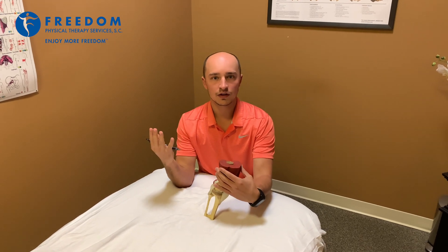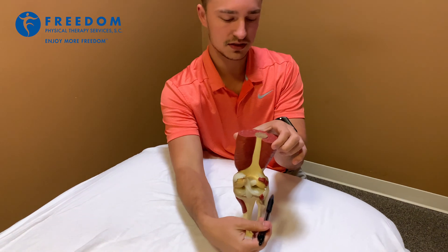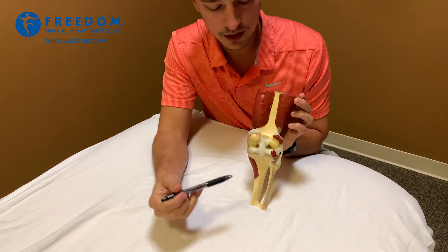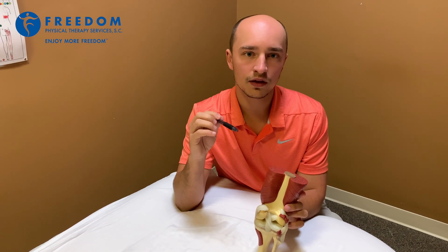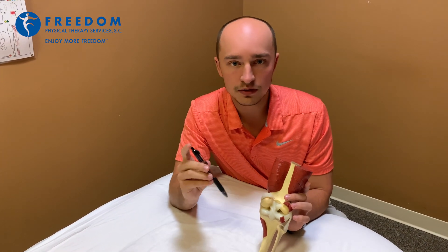To help describe the unhappy triad I'll use this knee model. We're going to look at it from the back. This is the outside of your knee, this is the inside of your knee, and the unhappy triad is a diagnosis or a phenomenon that was labeled to characterize when somebody got hit on the outside of their knee and it twisted.